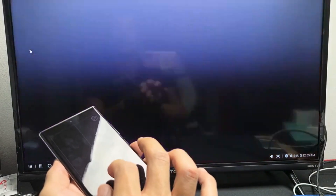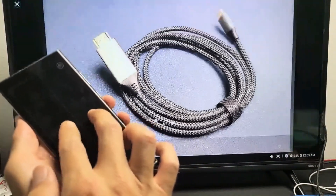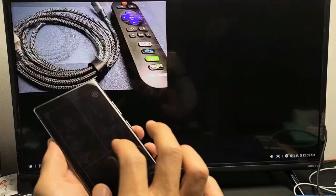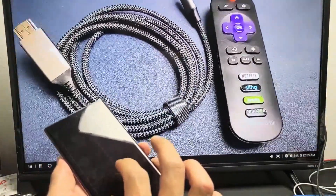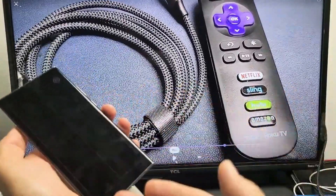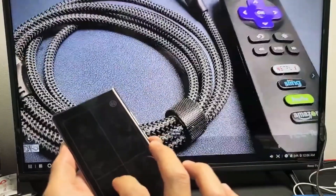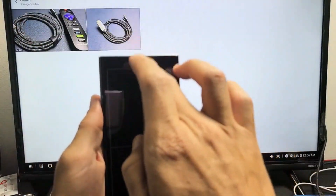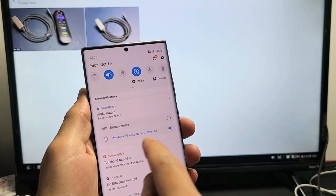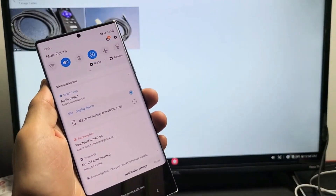The same thing applies in DeX — even if you go to gallery and play a video or view a photo, you can zoom in by pinching the touchpad. Regarding audio output in DeX: right now the audio is coming out of my Note 20, but just like with screen mirroring, you can make it come out from the TV as well. Just slide down notifications and tap on output. Right now Note 20 is checked — if I want TV audio, I just tap on display device, which is my Roku TV.